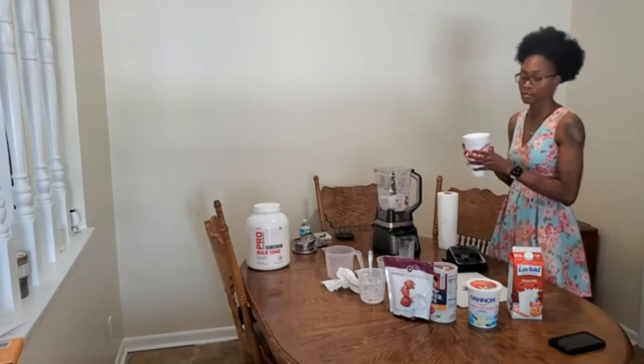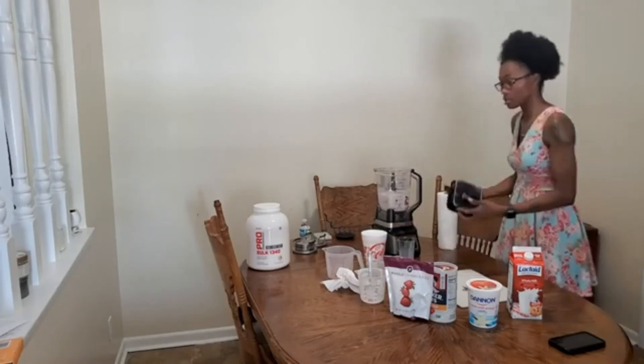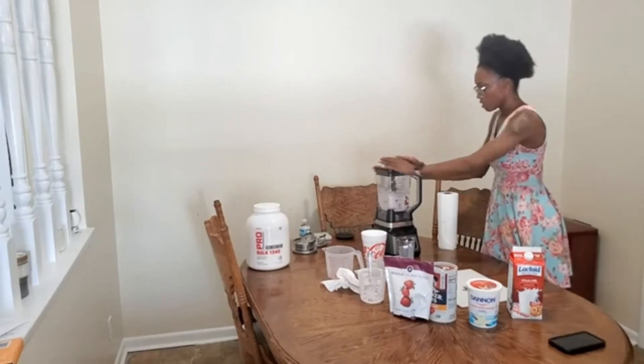Now I'll be adding the ice. My ice machine was not producing enough ice, so I just bought some ice from the store. Now we'll start blending — my blender has a smoothie button on it, so that's the button I use.